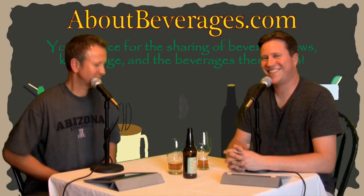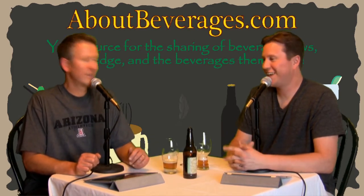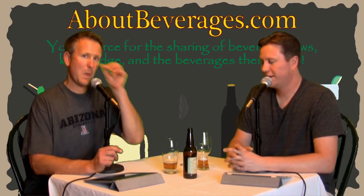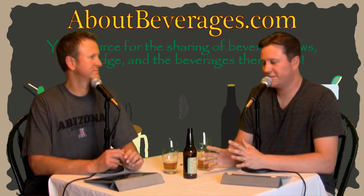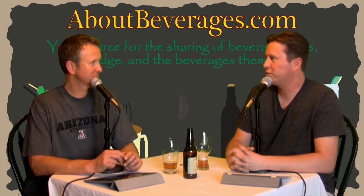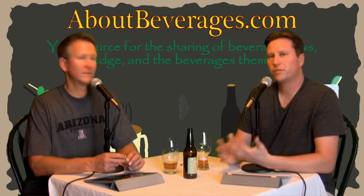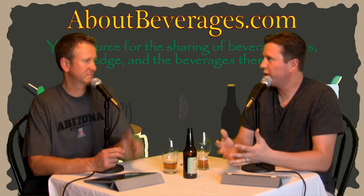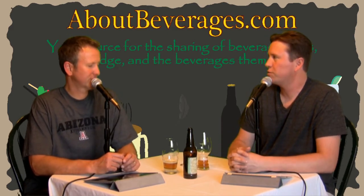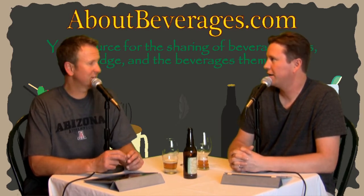I think we've covered it all. Head on over to the website at aboutbeverages.com and check out the tasting notes for the 60-minute from Dogfish, plus some notes about the differences between the two glasses. I recommend — it sounds silly — but if you're someone that enjoys sitting there appreciating what flavors your beer has to offer, I recommend buying a couple of these IPA glasses. I think it makes a difference.